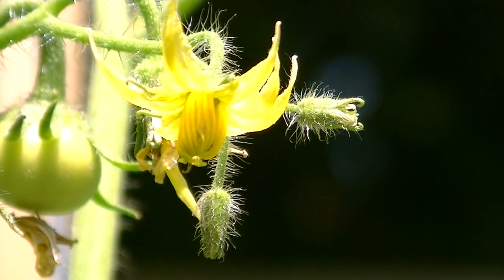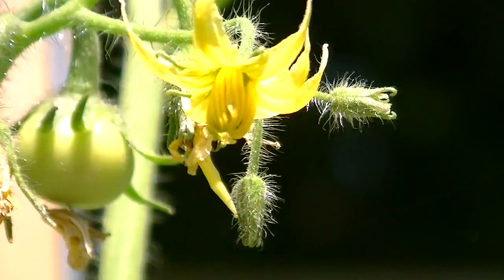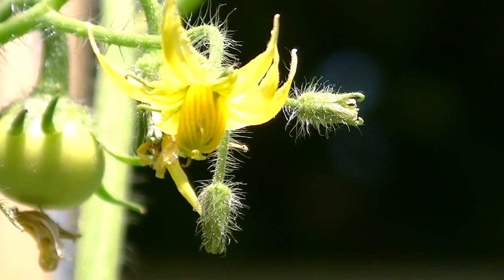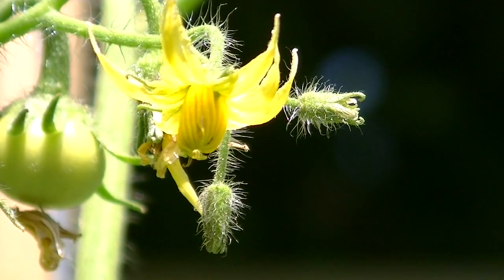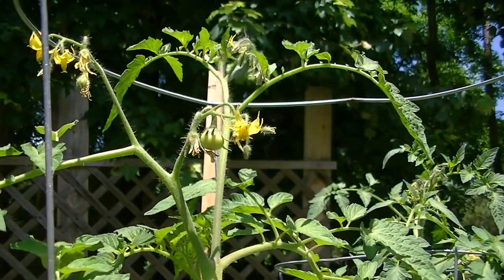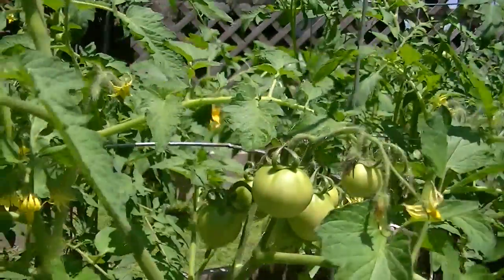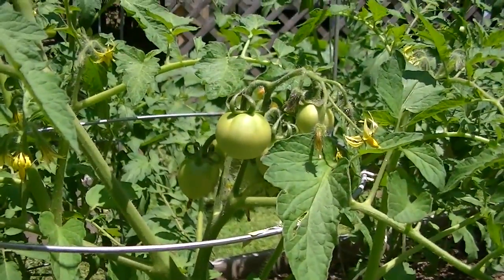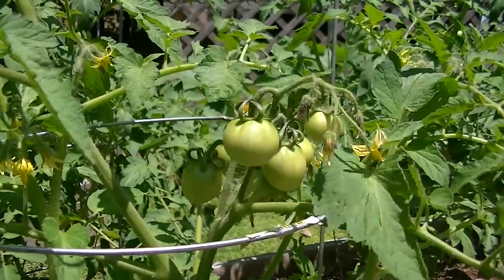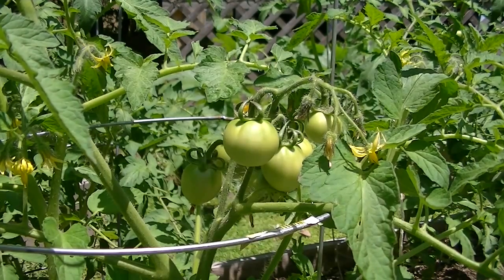So why does this work? Well, tomatoes are wind pollinated, so really all it takes is a little shake of the plant — or like what I just showed you, a little electric toothbrush to come along and tap on those things occasionally. Hopefully you will get fruit sets that are more filled out, kind of like this one down here. You want as many fruit as you can get on that plant — this one has looks like one, two, three, four, five — five in one set.